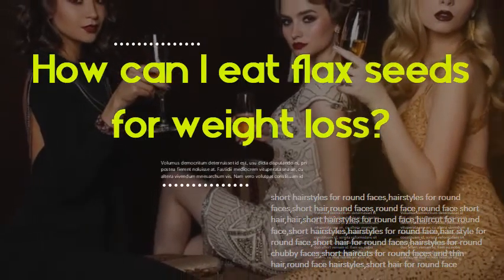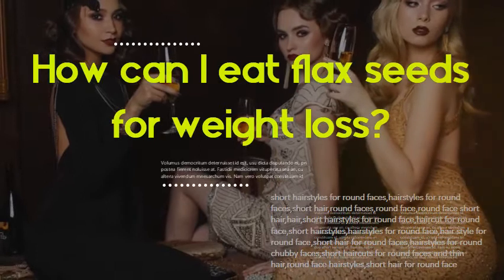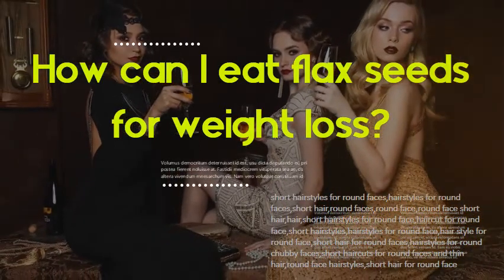How can I eat flaxseeds for weight loss? Combine the ground flaxseed with hot water and stir well. Add a lemon wedge to your glass and give it a squeeze for some flavor and a boost of vitamin C. You can drink this once per day while you're trying to lose weight.